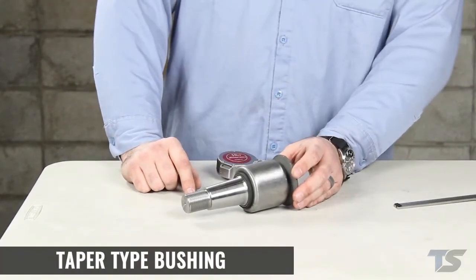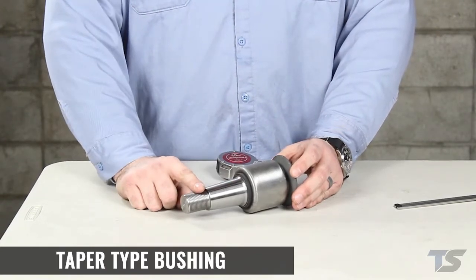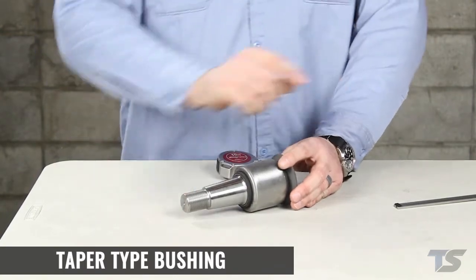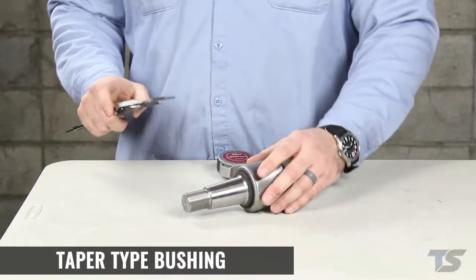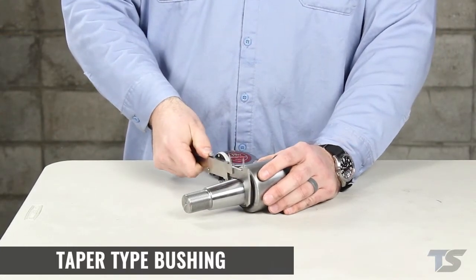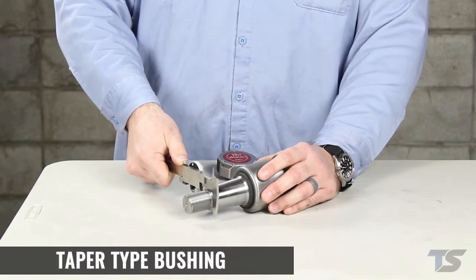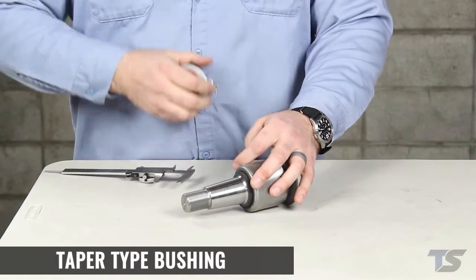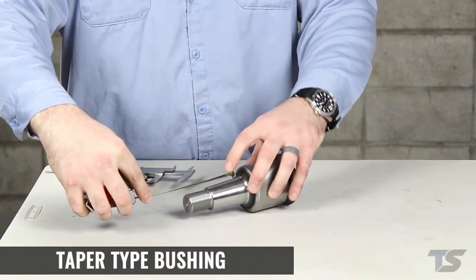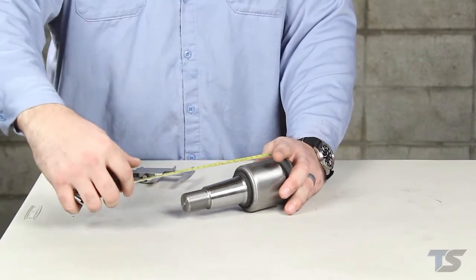This is a tapered type bushing. These are normally found on differential housings and this taper will seat into the mount and secure with a single nut on the end. When measuring the tapered type bushings you'll need to measure the major diameter of the taper, which is the largest point — using a set of calipers is the best way — the minor taper which is the smallest diameter of the taper, the taper length from the base of the taper to the top, and the total length which is a measurement from the back of the bushing all the way to the end of the threads.